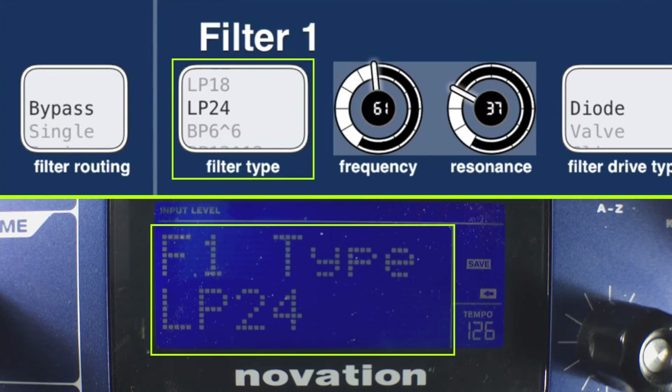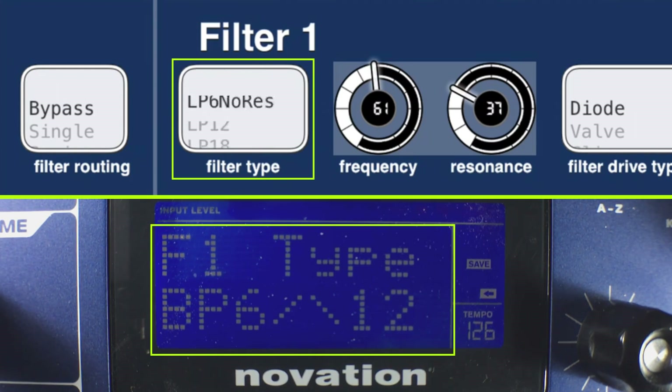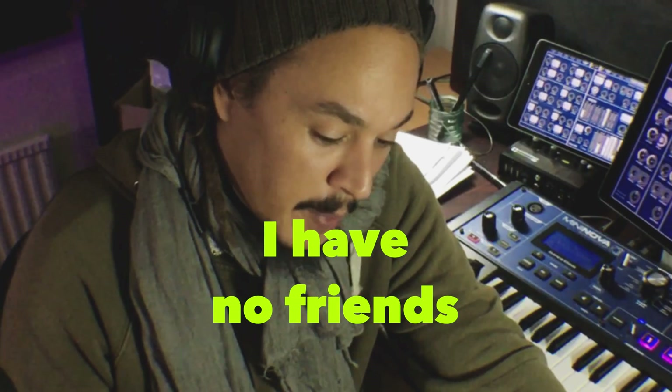I'm a very focused kind of person so I can't spend one hour here and there doing something — I kind of need to focus all of my attention on whatever I'm doing. So about 40 days between 8 and 10 hours each of those days in order to make this, and I'm really happy that it's done.